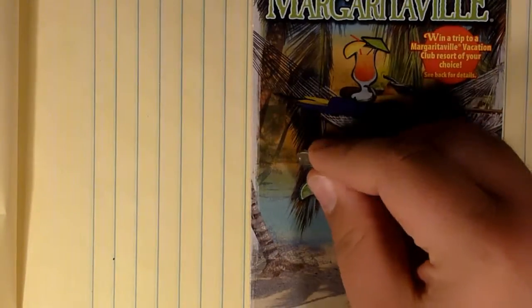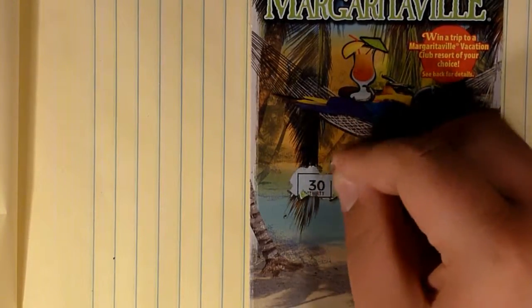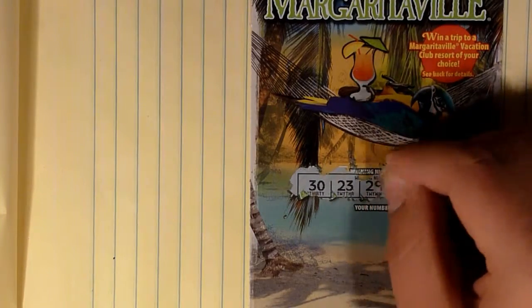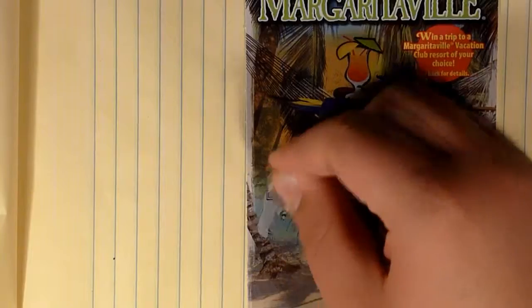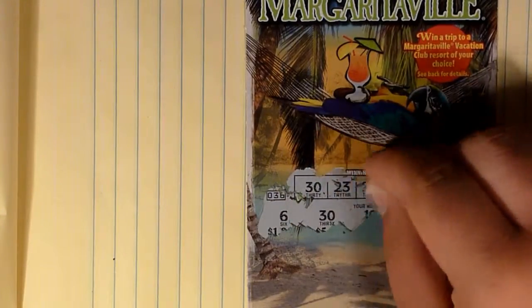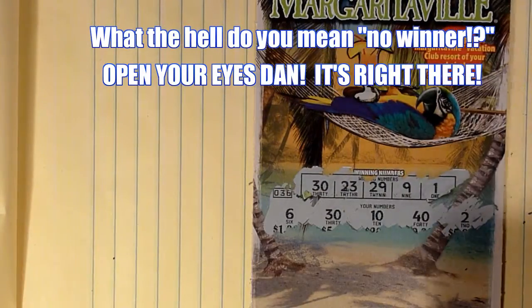In any case, we're going to start off with the $5 Escape to Margaritaville ticket. Our numbers are 30, 23, 29, 9, and 1. And we've got a 6, a 30, a 10, a 40, and a 2. No winner yet in this first row.